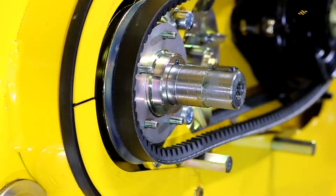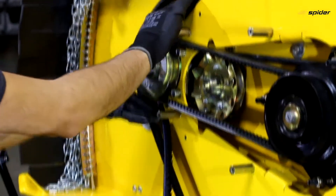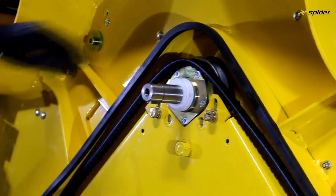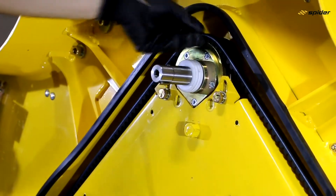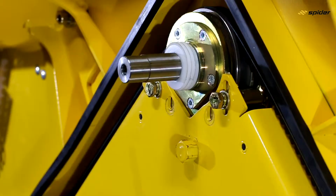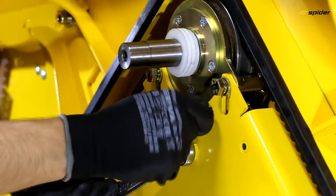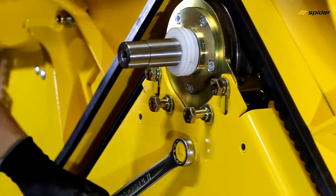In the same way, mount the belt B1160. Fit the belt SPB2410 gradually into all four mowing units and tighten using the tightening segments. Tighten the tightening box bolts.